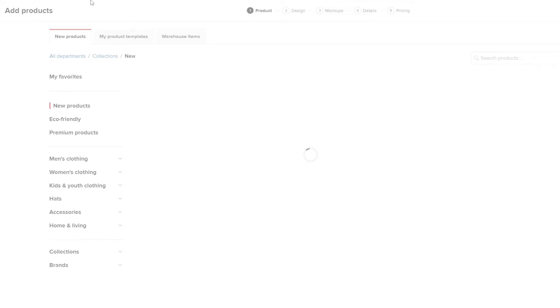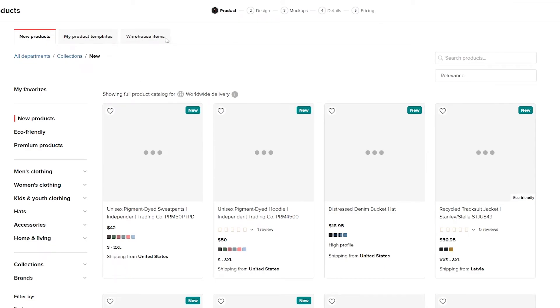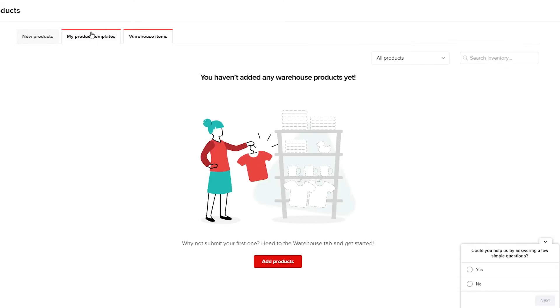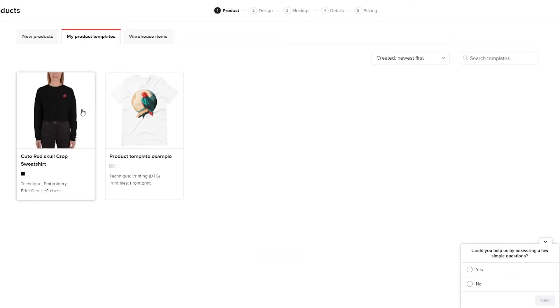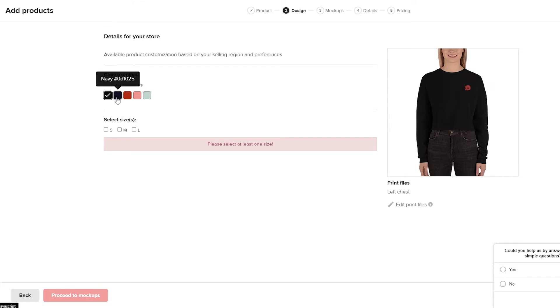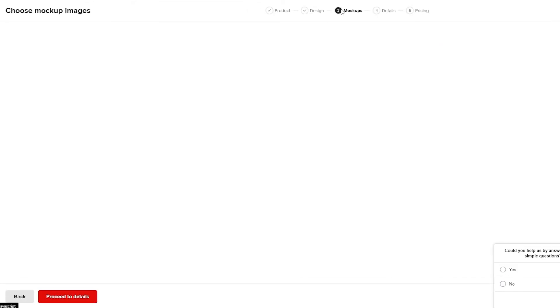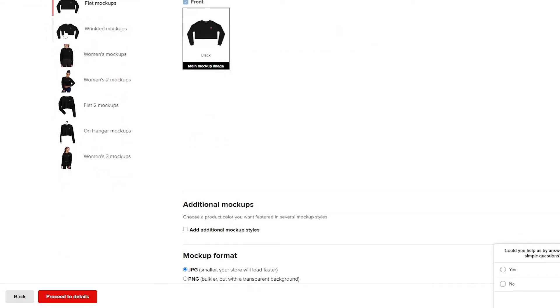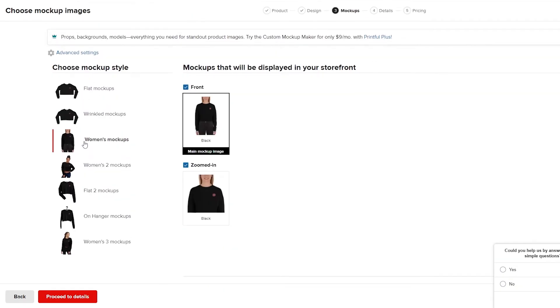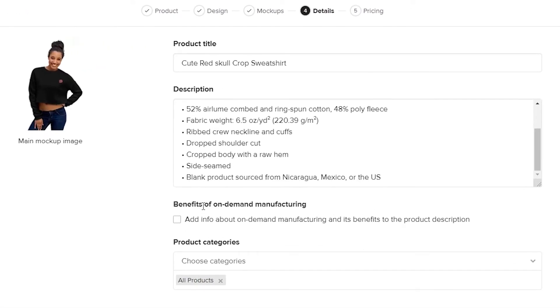Now we add the product to the store. Click Add Product. Since we already created a product template, we can select it here. You'll also see your warehouse items. I'll choose the template I created, select the color — I'll go with navy, actually black looks better — choose all sizes, and click Proceed to Mock-ups. In the mock-ups section, choose the model display you prefer. I'll select a good-looking zoom-in version and click Proceed to Pricing, then Proceed to Details, where you add product details.